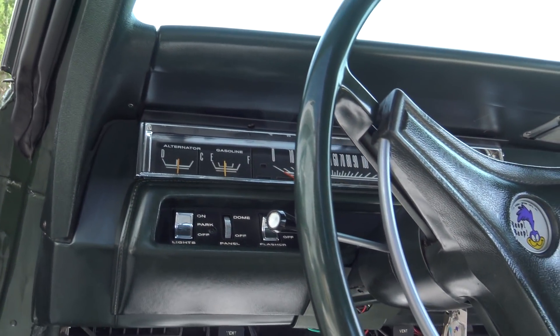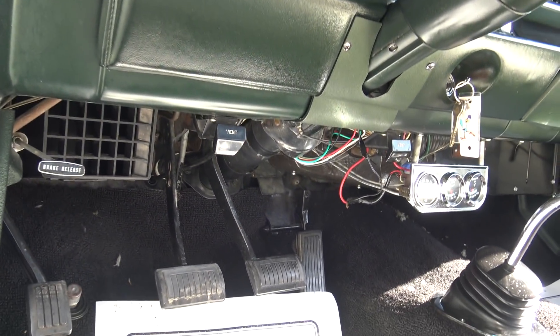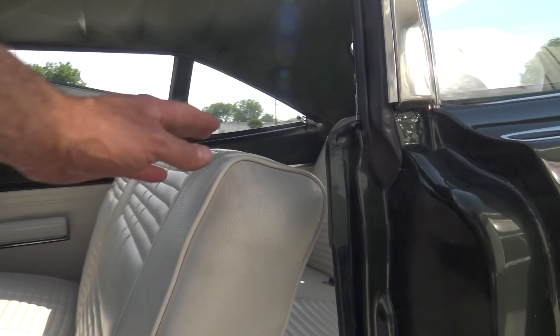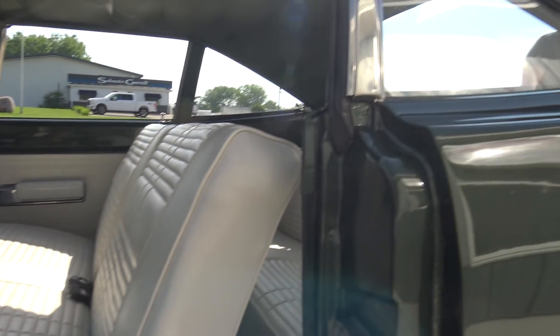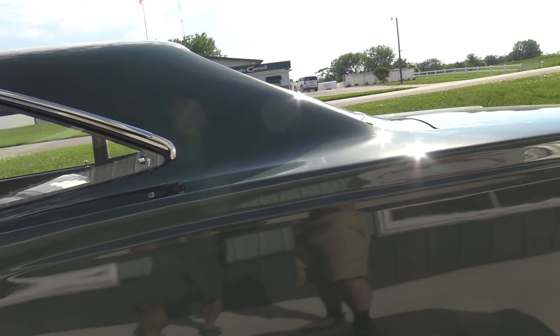Gas gauge works, alternator gauge works, temp gauge works, tach works — all the gauges, with a SunPro down below. E-brake does work. Look at the pedals — he did a beautiful job painting them during the restoration. The seat is excellent. There's absolutely no wear on the interior even though it was done over 25 years ago. I know he drove it, but wow — he took great pride in and care of this car.